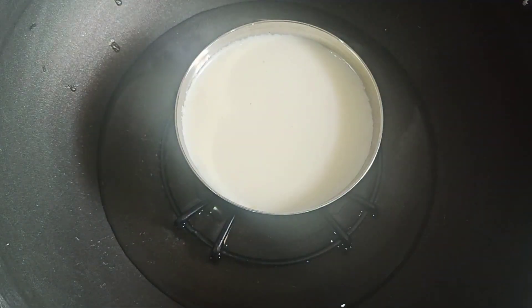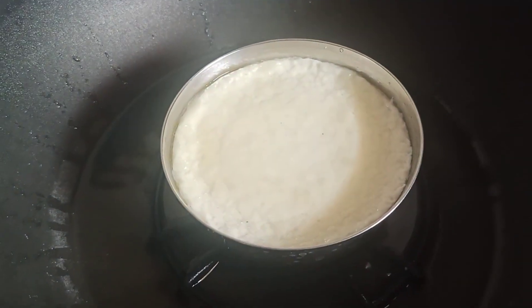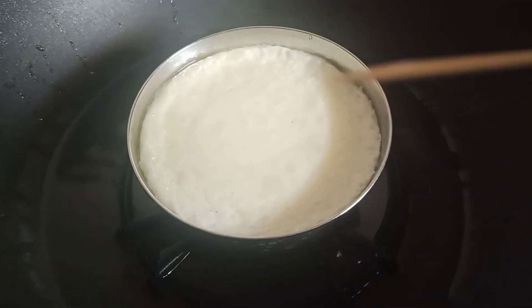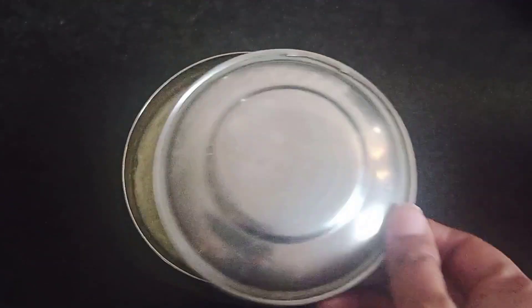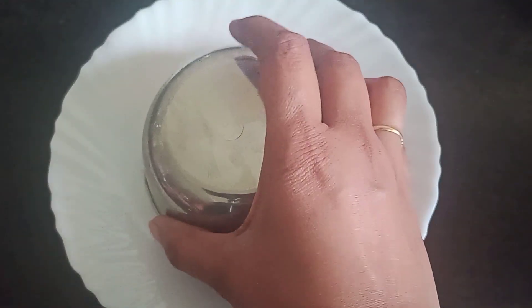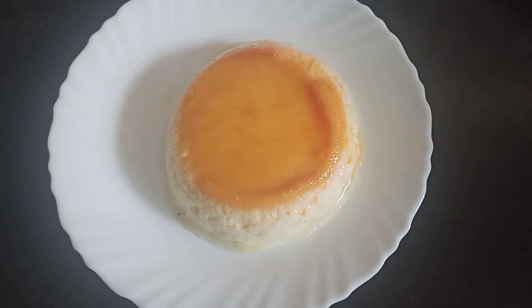Boil the bowl for 10-15 minutes. Check with a toothpick to make the egg caramel pudding.